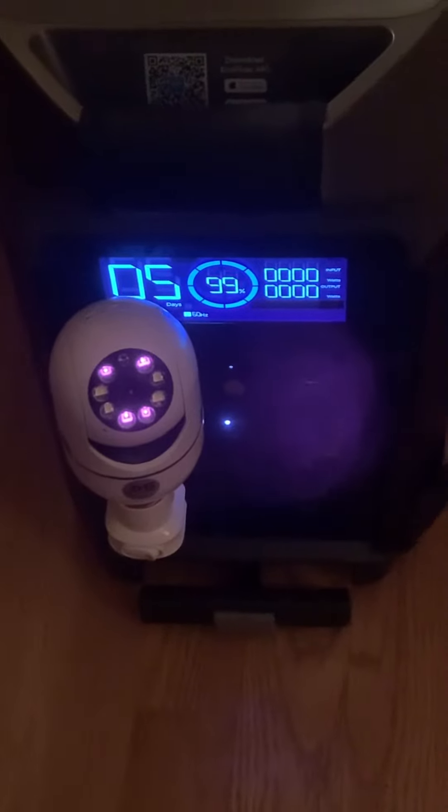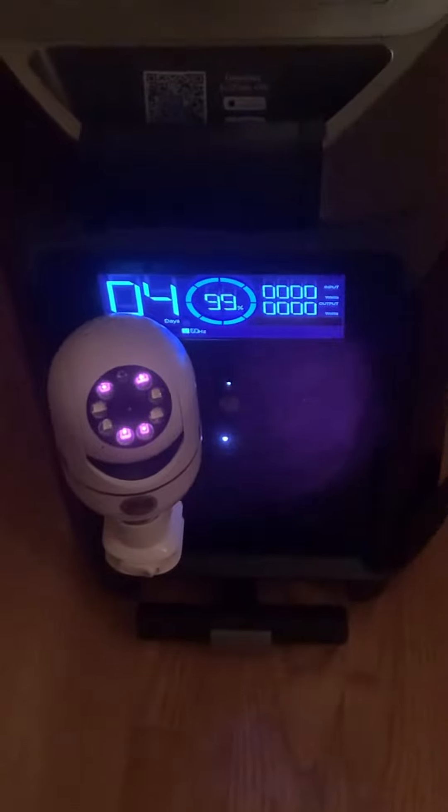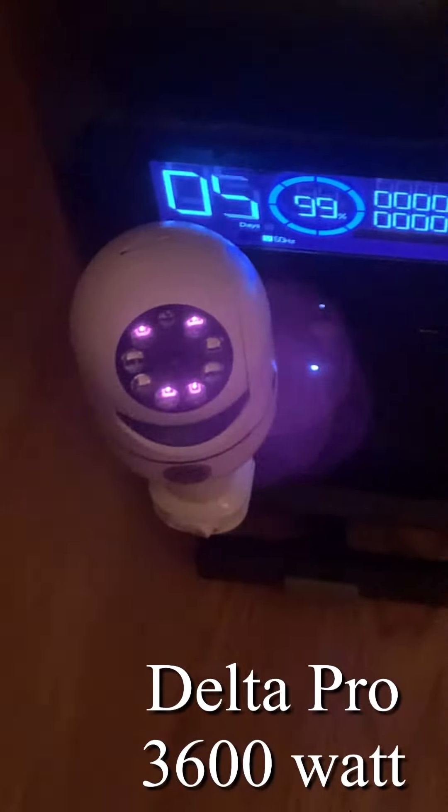What you're looking at right here is my new lightbulb camera that I plugged in — as you can see — to my EcoFlow. This thing right here at the bottom is an adapter I bought so I can plug it into the EcoFlow.